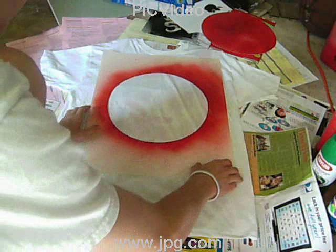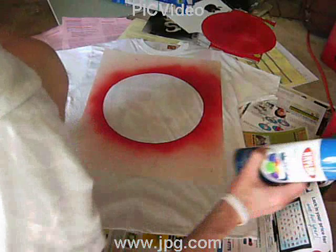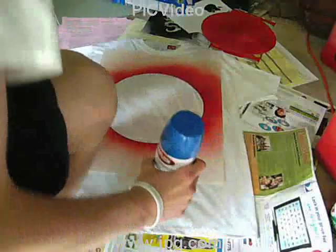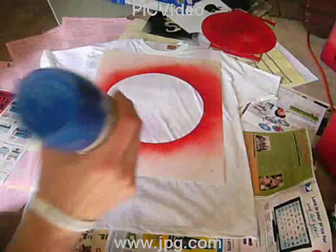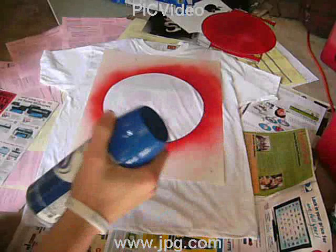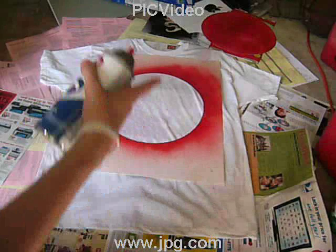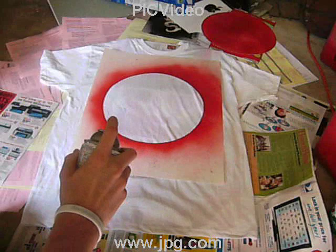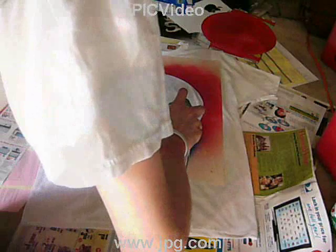I'm going to take this design, place it on the shirt, and spray it blue. Shake the can — make sure you use face protection; I'm using a cloth. This is a new bottle so shake it pretty well. Take off the cap, and make sure to put newspaper around the shirt so the garage doesn't get all spray-painted, then just aim and fire. All right, looks pretty good. Take it off — and voila.